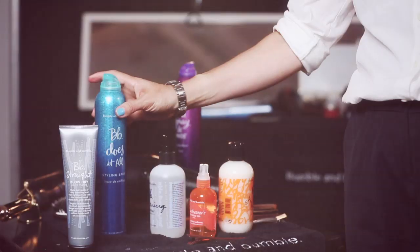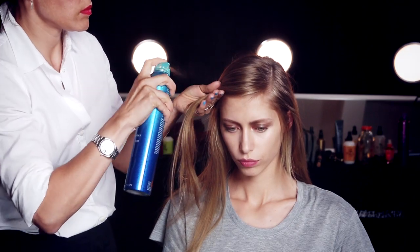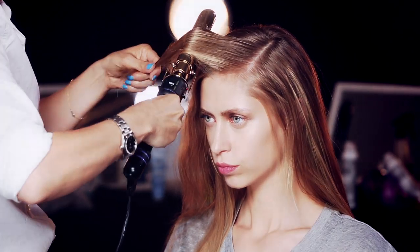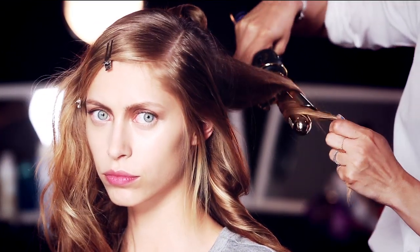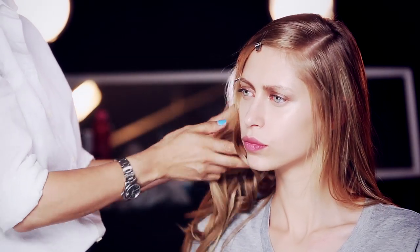For added texture, mist sections of the hair with Does It All Styling Spray, and then loosely curl the hair, leaving the ends out for a natural finish. While the hair is still hot, use your hands to break up the waves and to help create that lived-in texture.